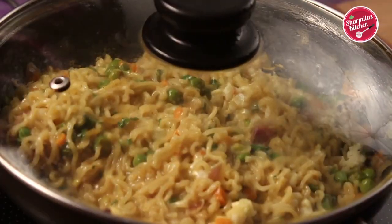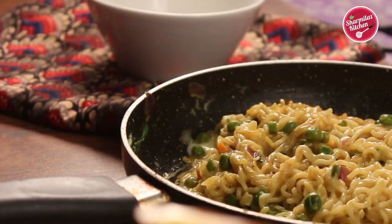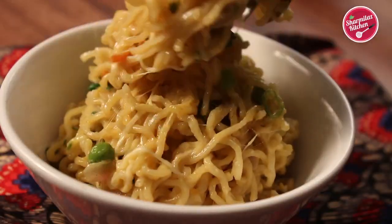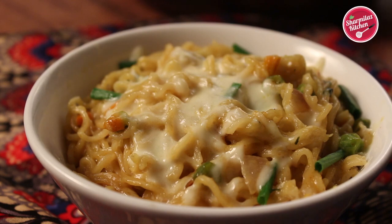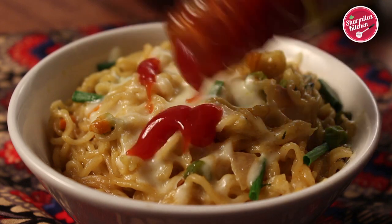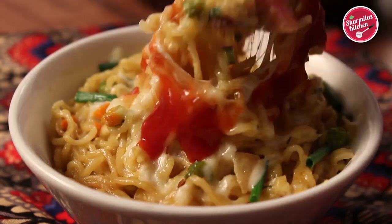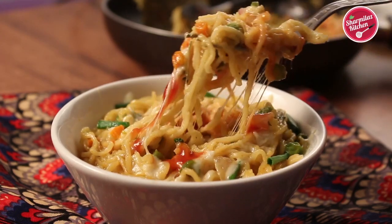Cover the pan — the cheese will be melted by the inner heat of the noodles. Keep it covered for another 1 minute and it is ready to serve. Our cheesy Maggi noodles look absolutely delicious and it is so cheesy that it's easy to pull out. This cheesy Maggi noodles is great to beat instant hunger pangs and is also a quick meal for breakfast, brunch or snack.